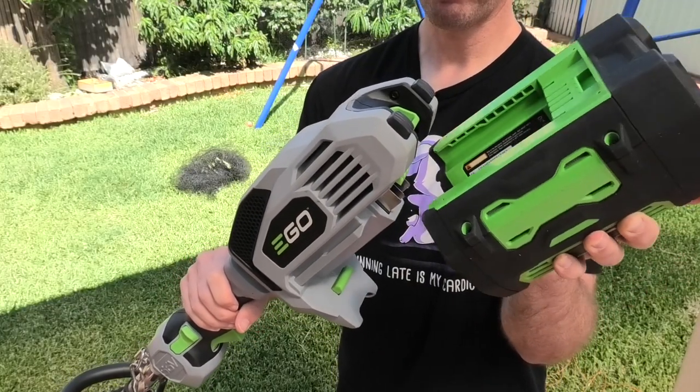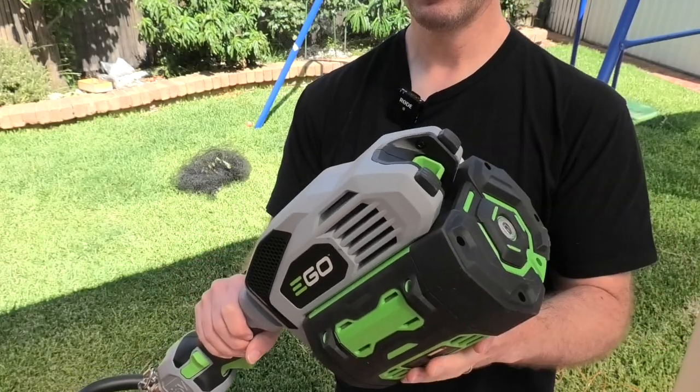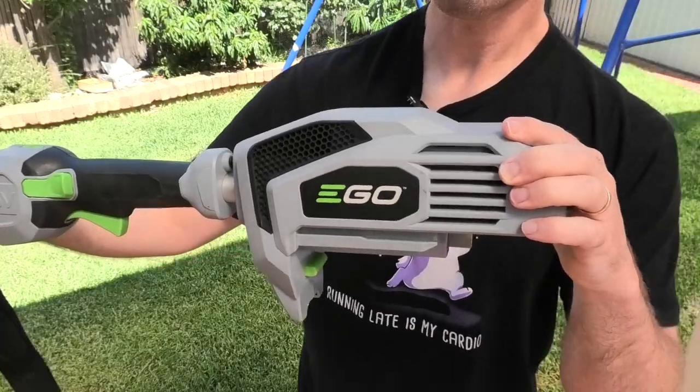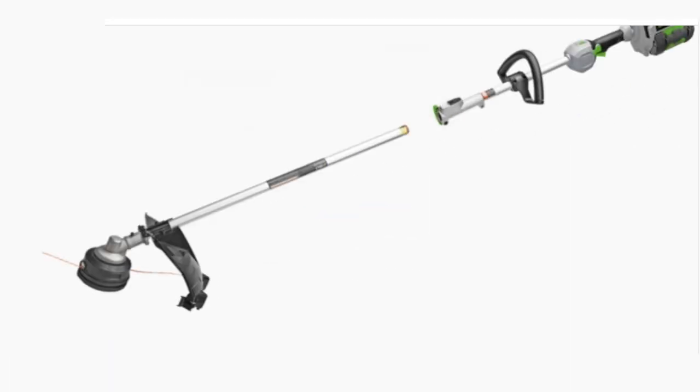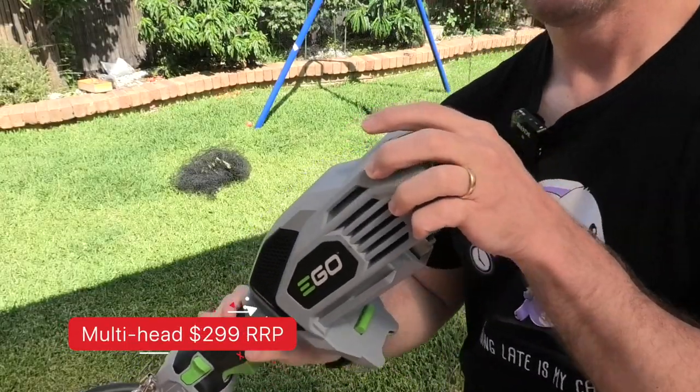All Ego batteries are interchangeable with every single Ego device. The battery slots onto the multi-head, which is capable of taking five different attachments. For this review we're going to cover the line trimmer, and the multi-head costs $299.